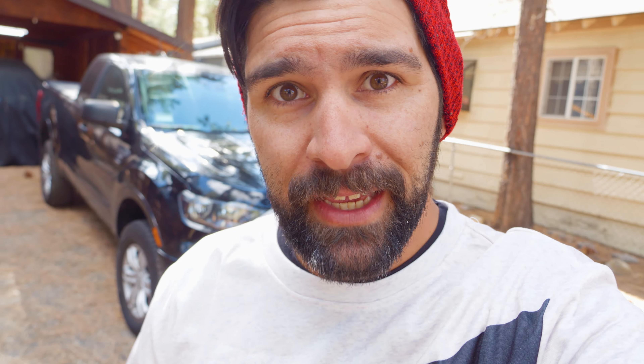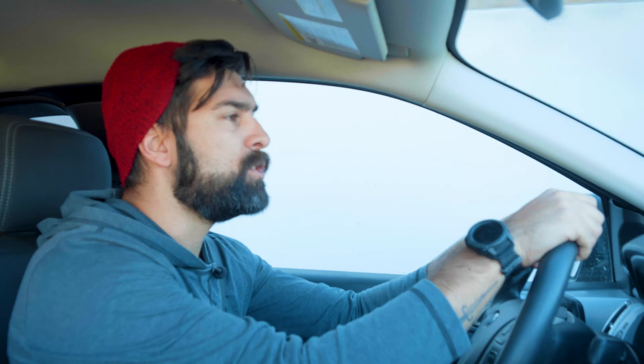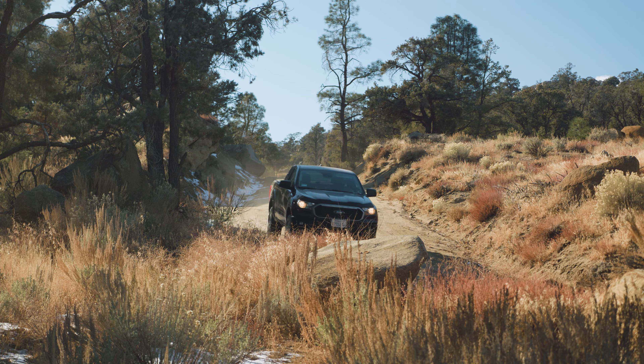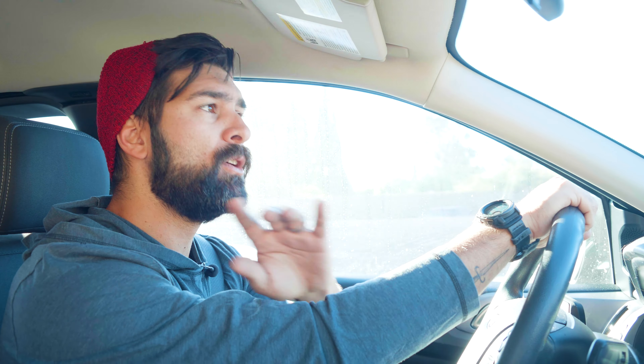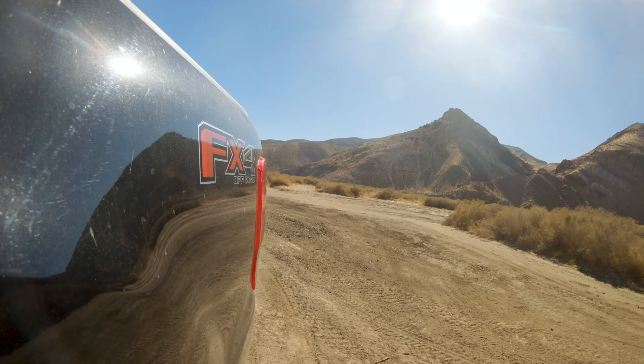I've got my new truck here. I haven't taken it off-roading yet, so I planned a little weekend trip. We are headed out to Jawbone Canyon and we're going to take the Ridge Road over into the Sequoia National Forest and over to Lake Isabella. This is going to be a simple, straightforward trip. One truck, no lift, no lights, no rooftop tent — just a modern four-wheel drive truck with the off-road package, but we'll see how that does.